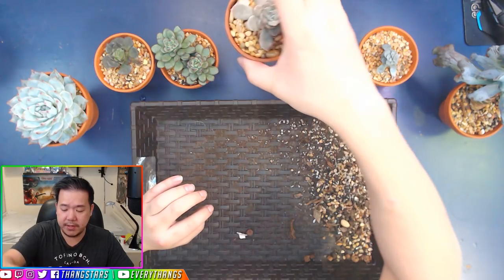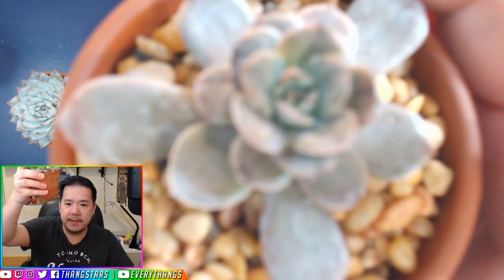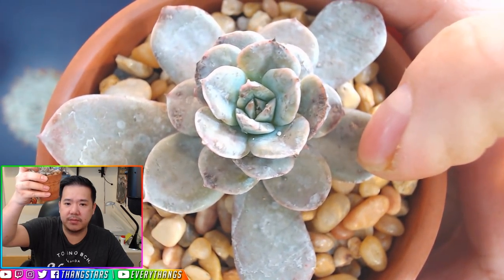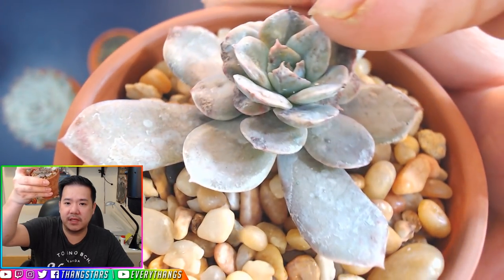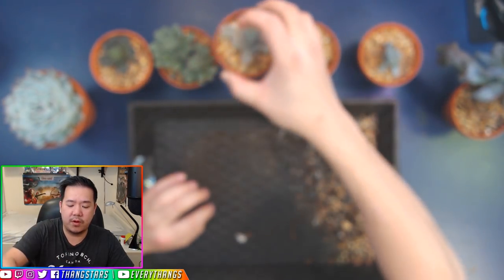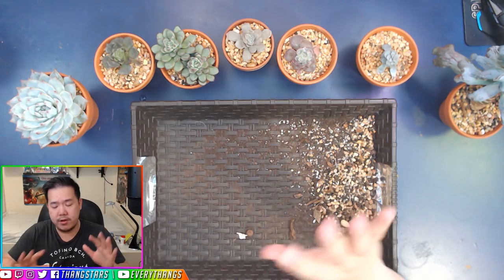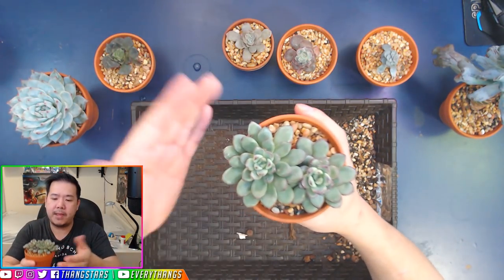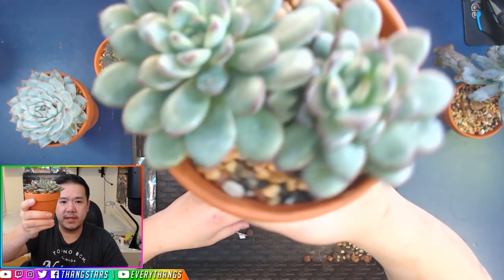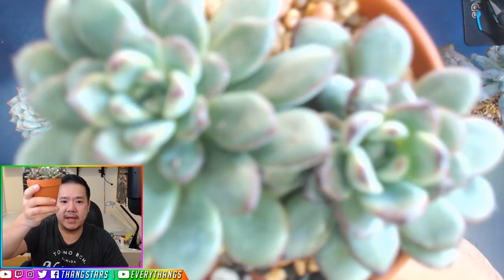Same with this one — see the difference between the top and the bottom? Very, very compact and chubby leaves on top, and then the bigger ones on the bottom are more thin and wide. This one as well — the bottom leaves are very big, and the top parts are very compact and chubby.